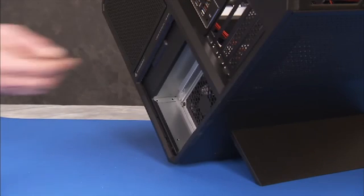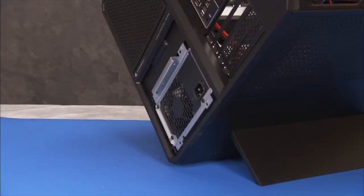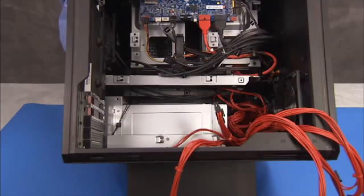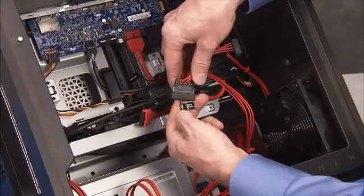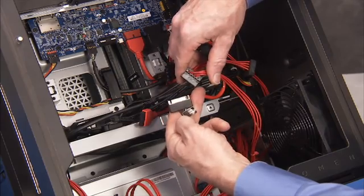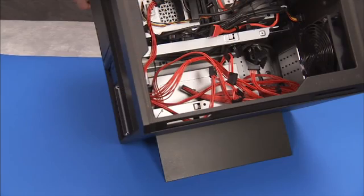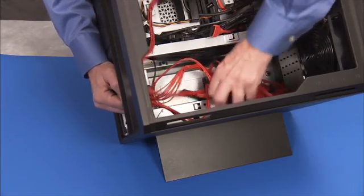If the unit has a 1300 watt power supply, slide the power supply partially out of the unit for better access to the SATA power cable junctions. Detach the five power supply cables from the SATA power cables — four for the hard drives and one for the optical drive. You may now fully slide the power supply out the rear of the unit.